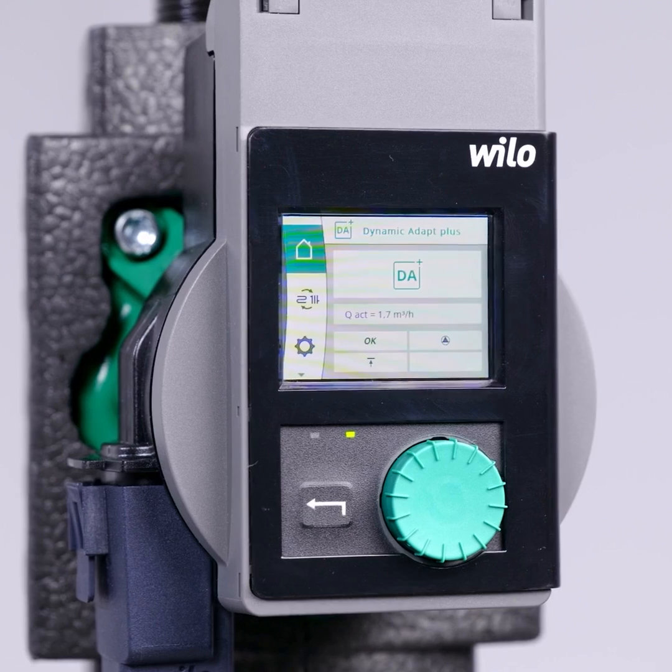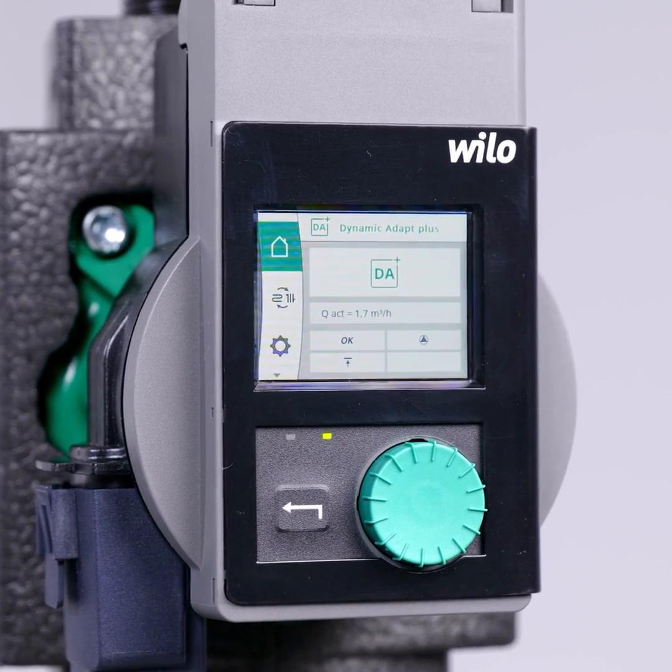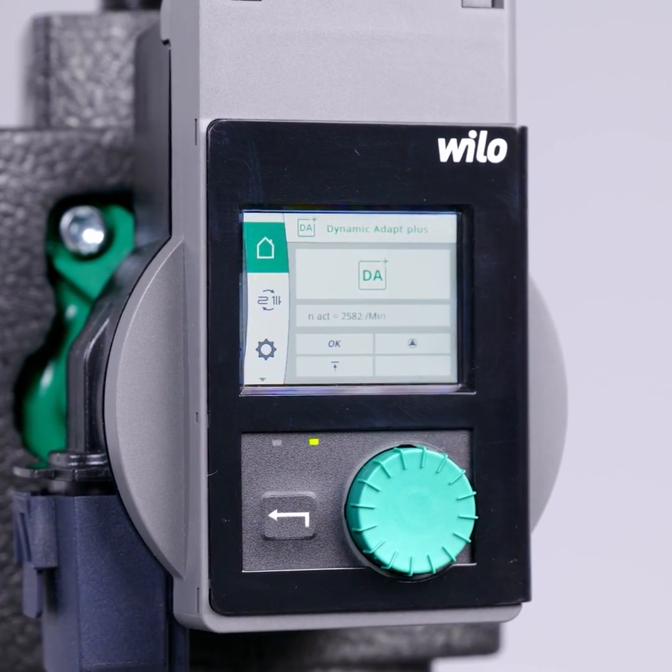With this new full graphic color display, many things are even easier to see and to set up. We also implemented a setting assistant, which most of our customers will probably know from the Stratus Maxo in a similar way. With this, the pump can be set up in just a few steps.